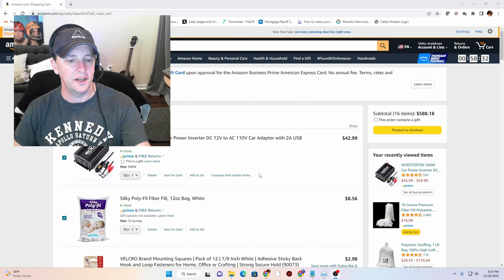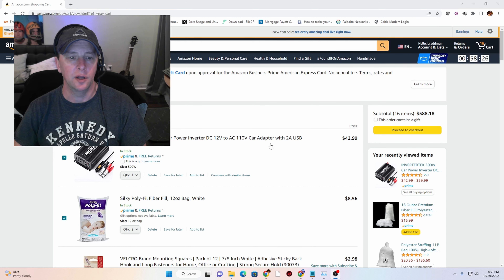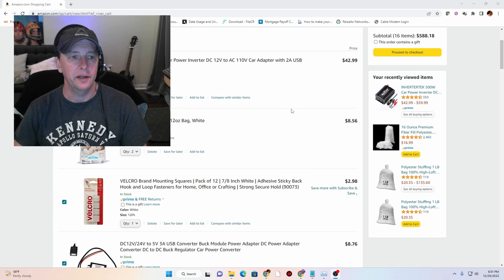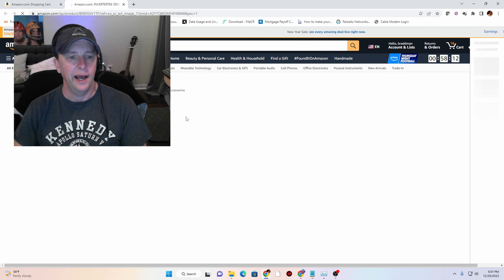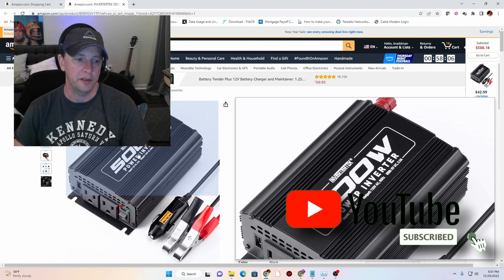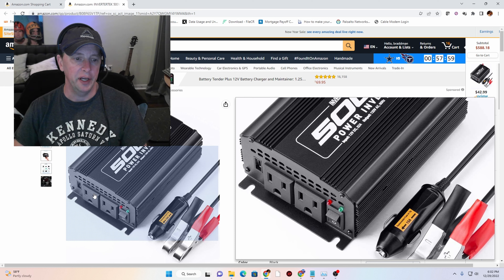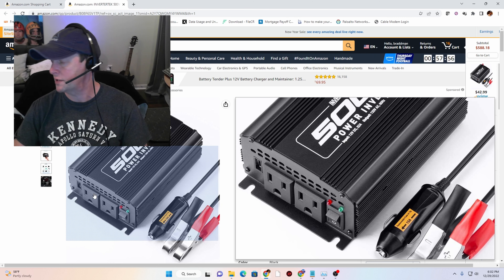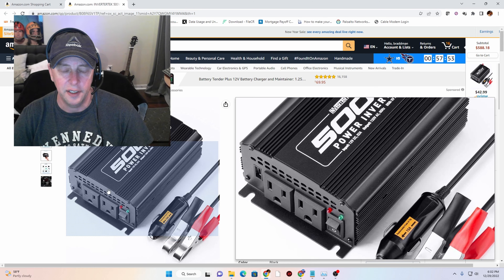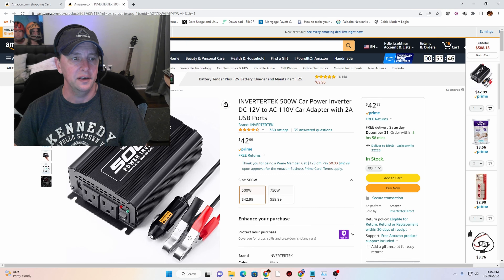Hey guys, welcome back. I wanted to go over with you guys my Amazon shopping cart for the upcoming audio install on the cart. Starting at the top of the list, we have the Invertec 500-watt power inverter. What this is going to do is allow me to hardwire a DC to AC converter into the cart and have outlets available to plug in standard 110-volt items. I'll probably end up mounting an actual house receptacle on the cart and run the power from these plugs.